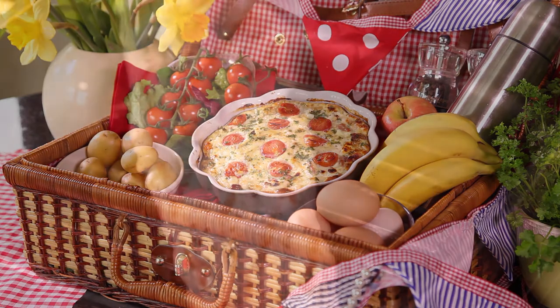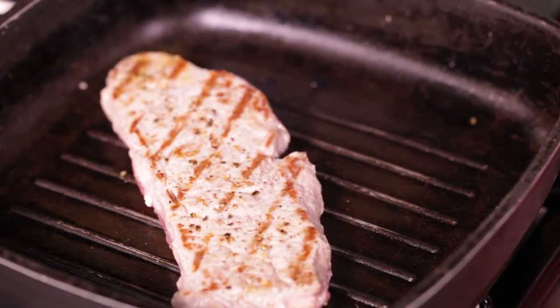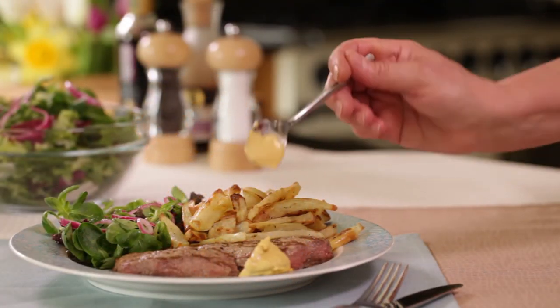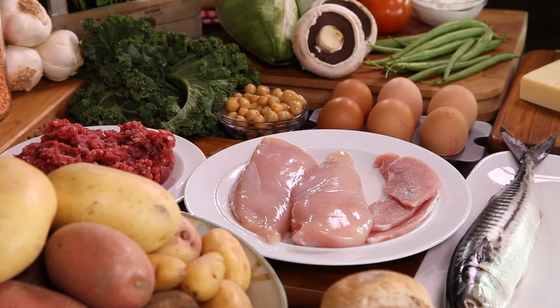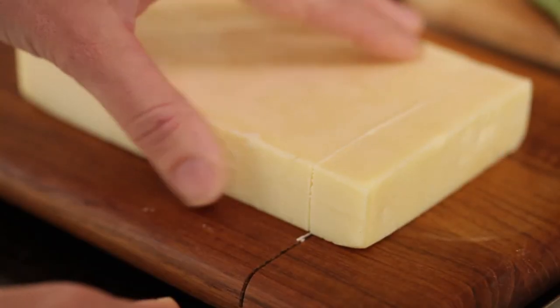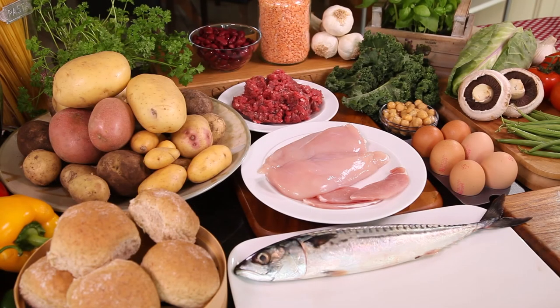Free foods are vital to your success on the scales at Slimming World. They provide you with hundreds of delicious, satisfying meals and snacks to ensure you'll lose weight without ever going hungry. And together with healthy extras and sins, they ensure you have a healthy balanced diet you can enjoy for life.